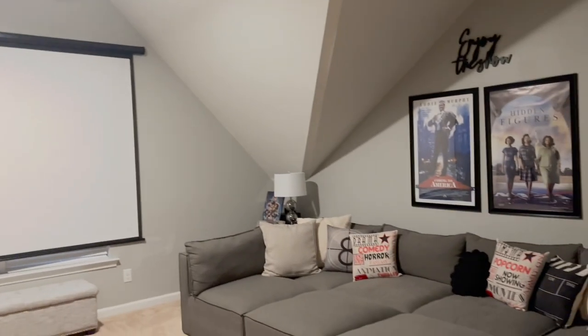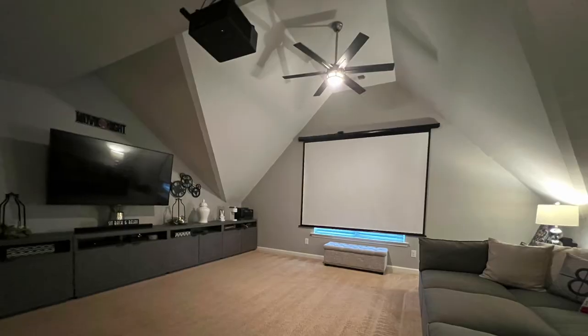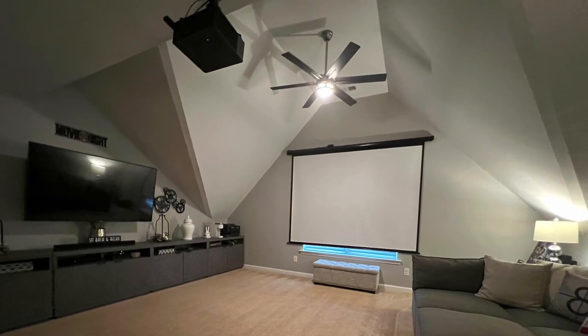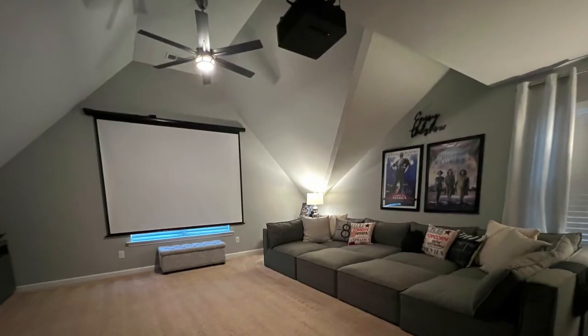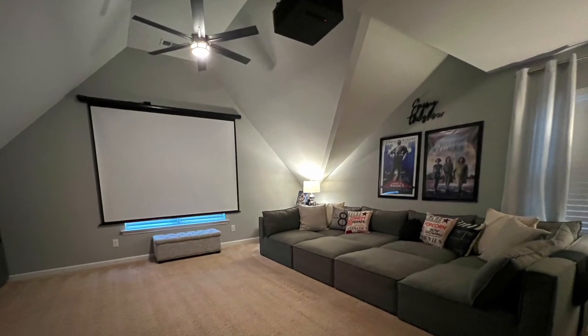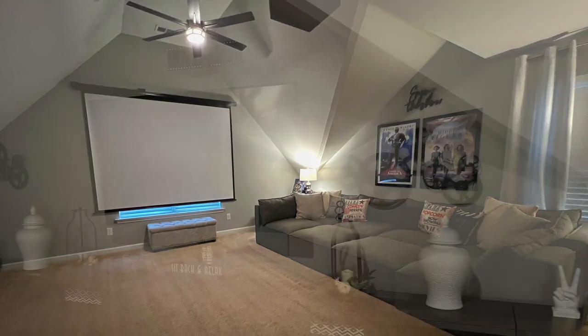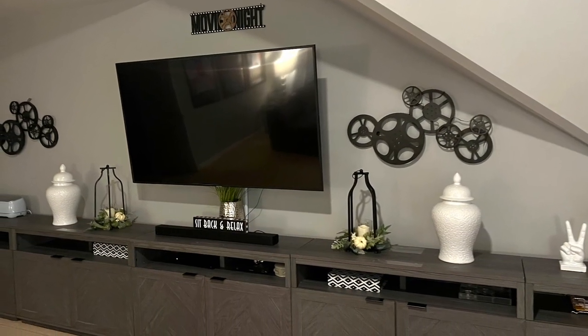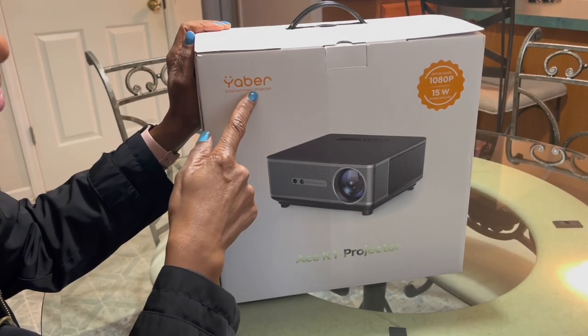Hello everyone, it's Michelle. Today I'm going to be showing you around my theater room. I finally got it to where I want it, so I'm going to show you what I've done and tell you where I got everything from. Let's go ahead and jump right in.